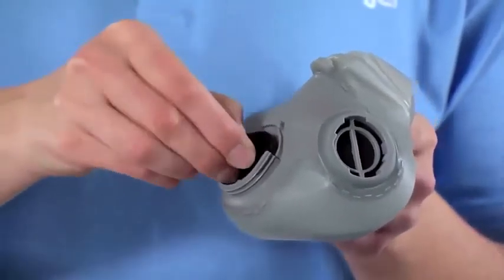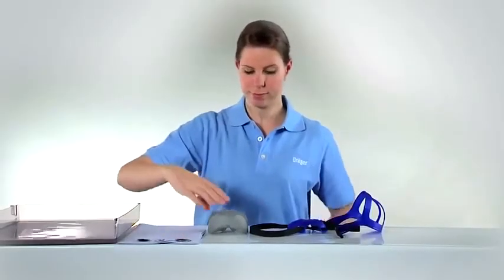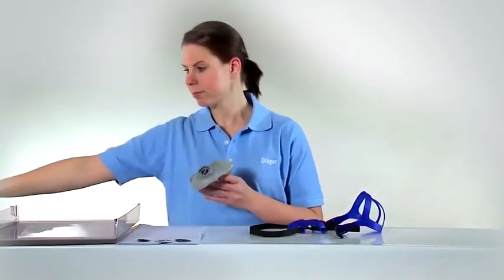Afterwards, check and clean the exhalation and inhalation valves. If the valves are deformed or damaged, they must be replaced. Otherwise, the valves may be reused.